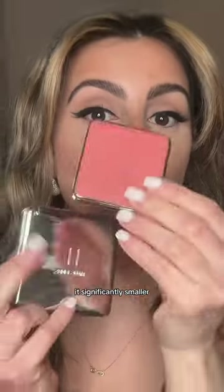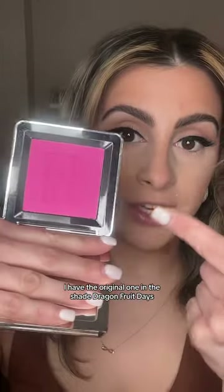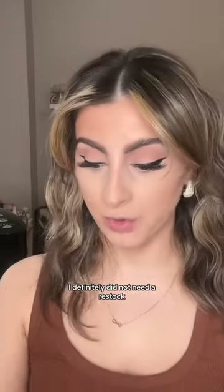Haus Labs repackaged their blushes. This is the old packaging with the reflective finish, and this is the new one — as you can see, it's significantly smaller and now it's color-coded. I have the original one in the shade Dragon Fruit Days, and as you can see, I definitely did not need a restock.